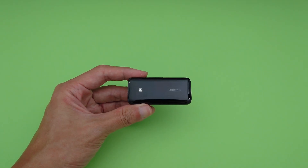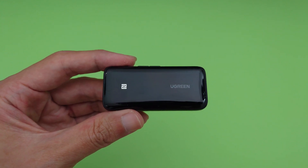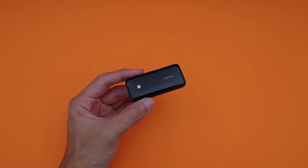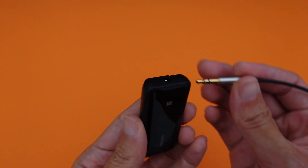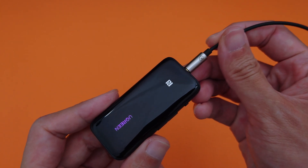Hey there, Alex here. This is the Ugreen CM402 Bluetooth DAC. I've been using it for about a month or two now, and would like to share some quick thoughts on it. It's going to be a pretty short video since there isn't really much to say here. It's a convenient little device that lets me use wired earphones with phones that don't have a 3.5mm jack anymore.